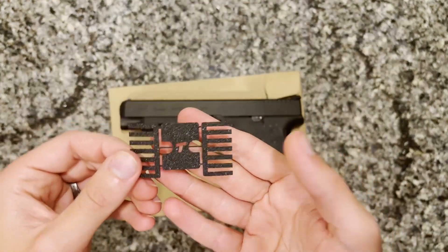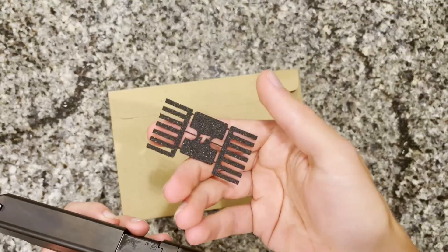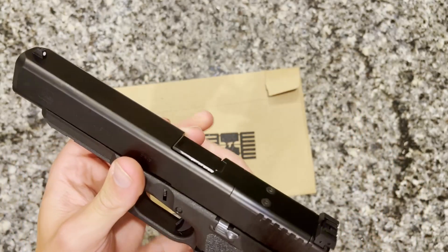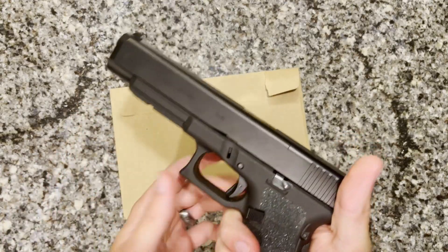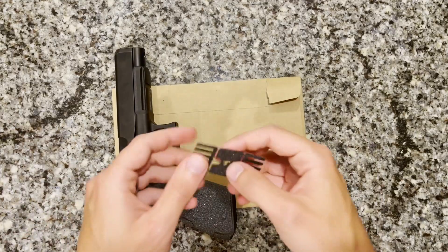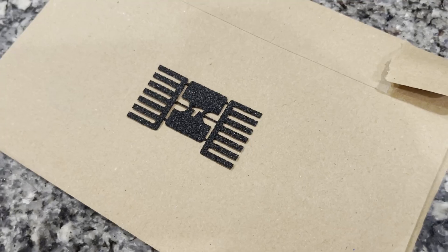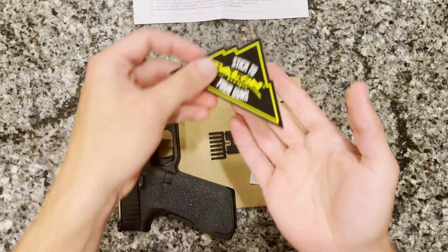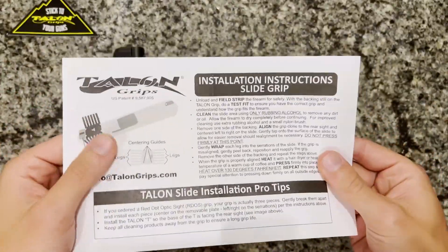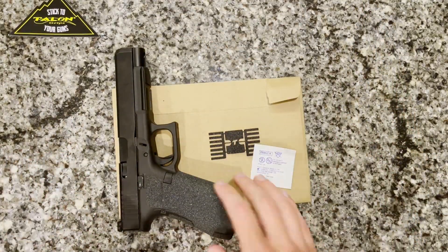Something to note before installing: if you have an optic on here, the middle piece with the T on it will not be installed because an optic will be sitting there. It'll still fit on the serrations pretty well, but just keep that in mind — you will not be using that middle piece and you'll see where it could interfere with fit. In the package you receive the slide tape itself, an alcohol wipe for cleaning, a sticker, and a set of instructions that walk you through placement and order of installation.